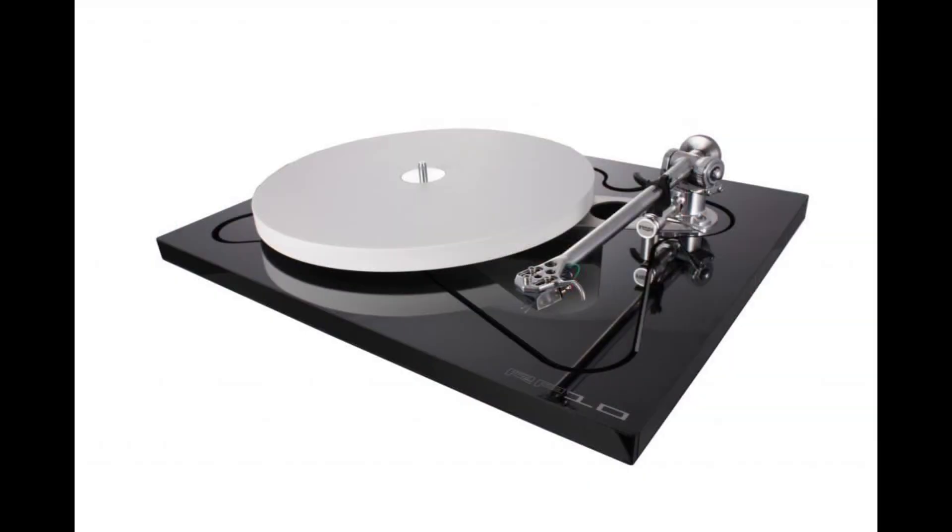Riga turntables have always been known to run a little fast. Michael Fremer did a review of the new RP10, and even in his Stereophile write-up he claimed it was running fast. In this video you can see one of the reasons why. The motor itself is good — it runs at 33.3 RPM — but there are other factors that cause it to deviate, and the belt is definitely one of them.